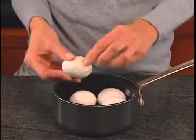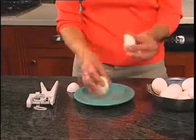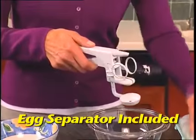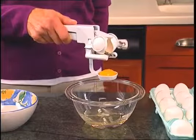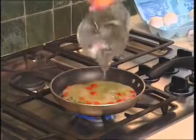Peeling hard-boiled eggs can take forever, but with one simple squeeze, peeling hard-boiled eggs has never been easier. Separating eggs is a hassle, but the Easy Cracker has a special egg separator attachment too. Just place the egg in the cradle and squeeze to divide the yolk from the white instantly.